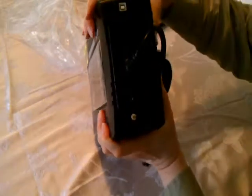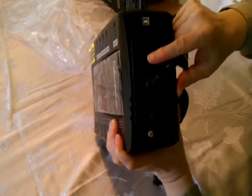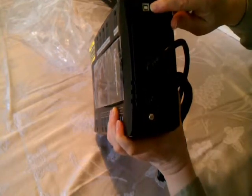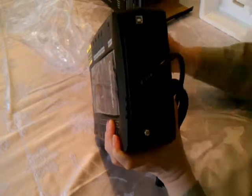In the back it's got surge protection for phone in and phone out. That's for monitoring the UPS. It has a circuit breaker there, and that's for a ground if you want to ground it.